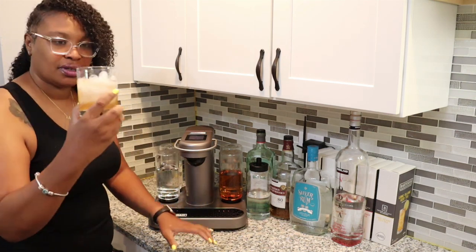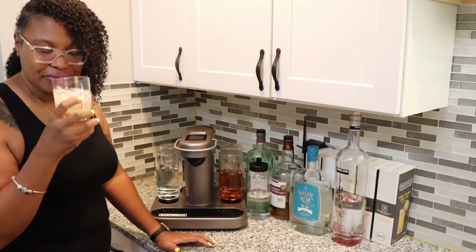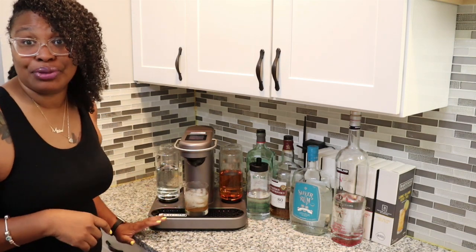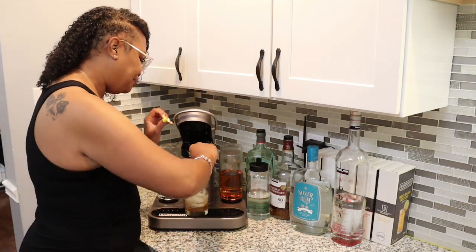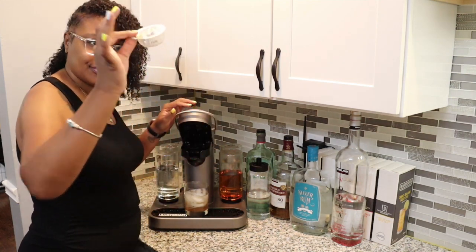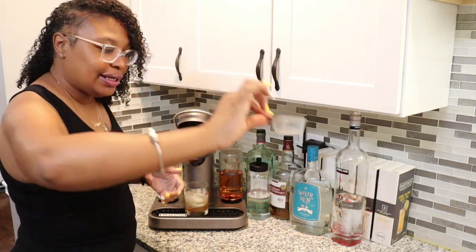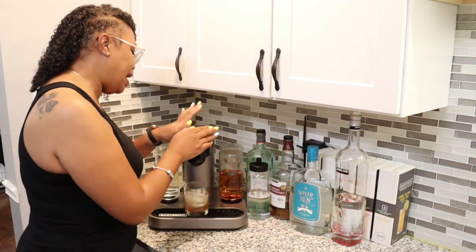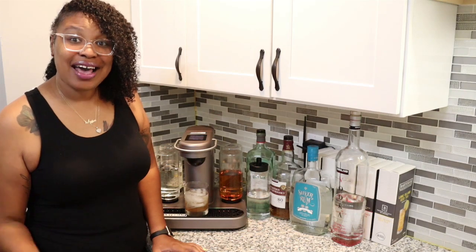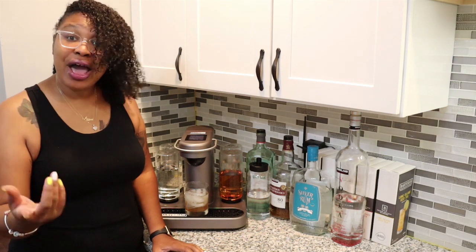Less than 30 seconds later, my drink is complete. It tells me 'cheers' — and cheers! I'm telling you, you'll end up on the floor if you have too many of those. It's now telling me to recycle my pod, so the pod comes out empty and I recycle it. And that's it — Bart is done.